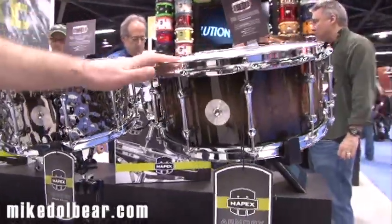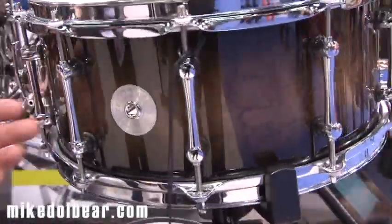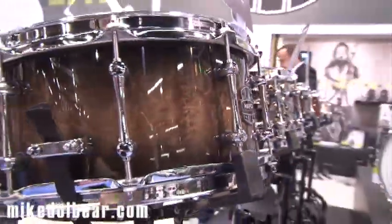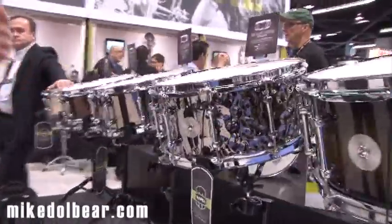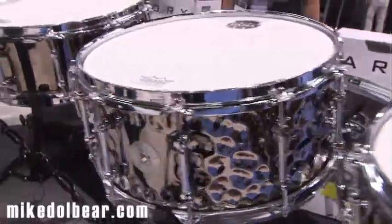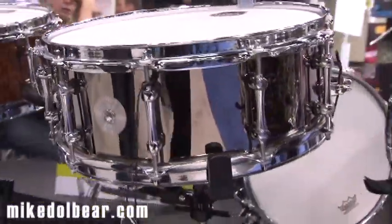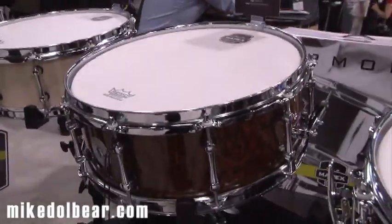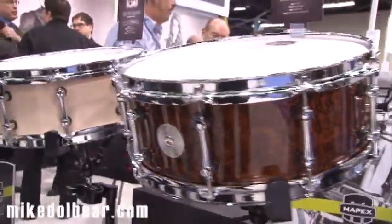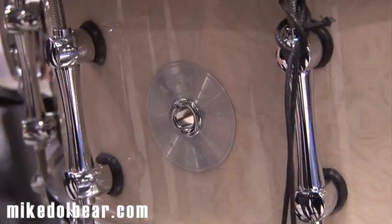They all come in at the same price. Starting on the right, we have the Exterminator — a 7-ply Birch and Walnut, 14x6.5, beautiful lacquer finish with chrome hardware. Then the Daisy Cutter, 14x6.5, 1mm hammered steel with a rounded 45-degree bearing edge. The Tomahawk is plain 1mm steel, 14x5.5. Then the Dillinger, a 14x5.5 8-ply maple with Sonoclear edges. And finally the Peacemaker, a 14x5.5 7-ply maple and Walnut shell with Sonoclear edges.